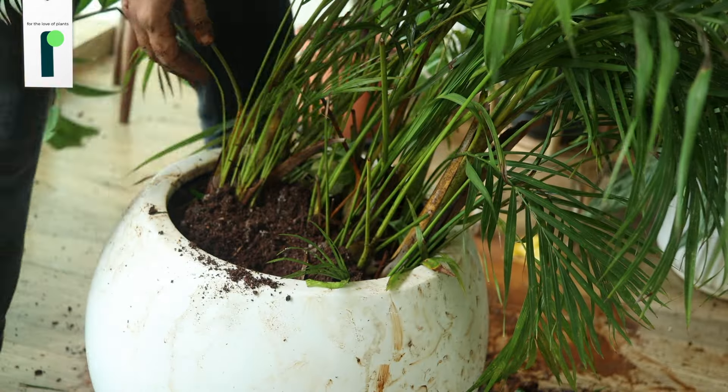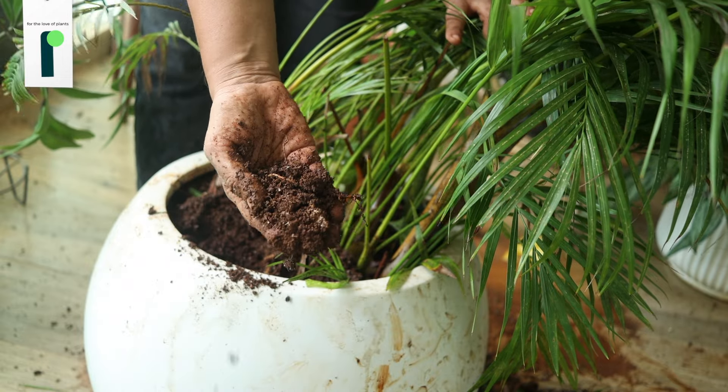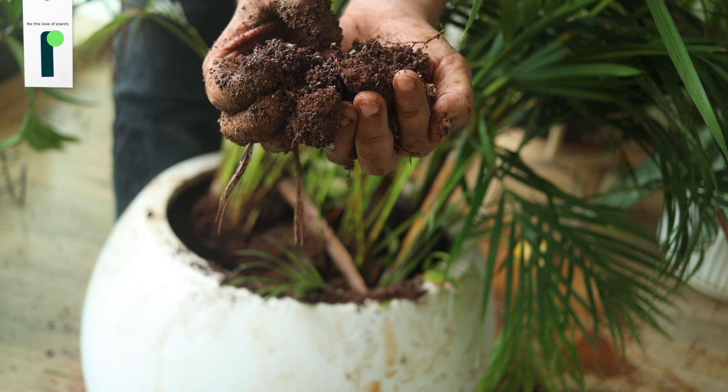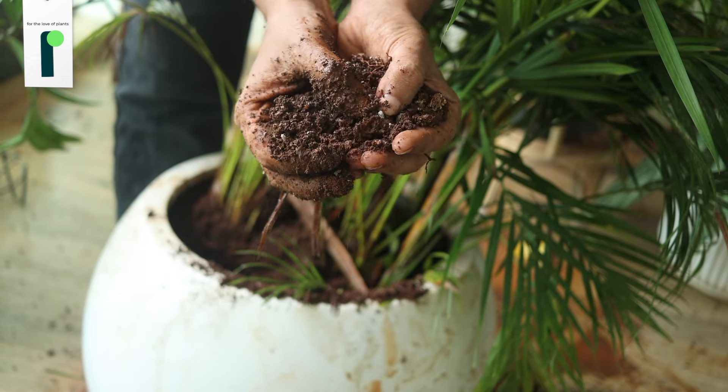Just one quick thing — a lot of people ask me about this gray stuff sometimes you notice in the plants. This is nothing; it's dead and decayed, it's completely okay. You also see fungus — it's very common in the dry season. Fungus is also completely all right. It's normal because there's a lot of fungus in soil.